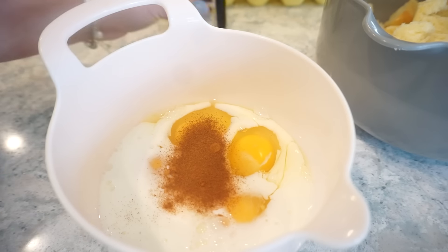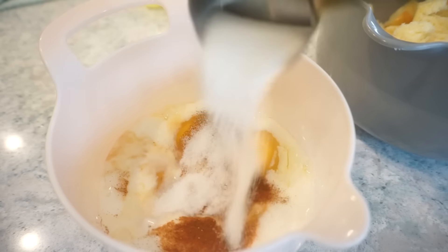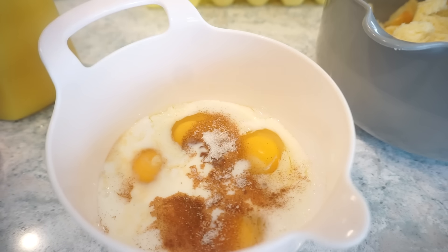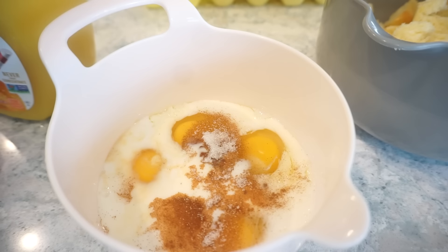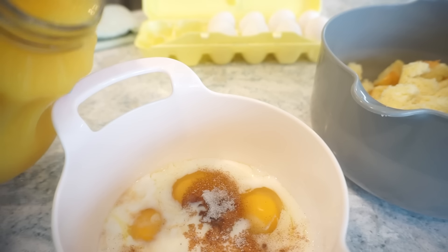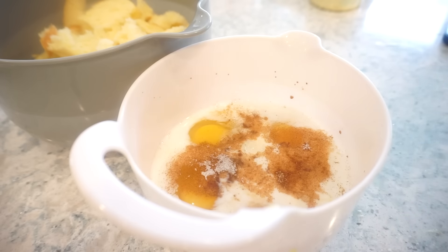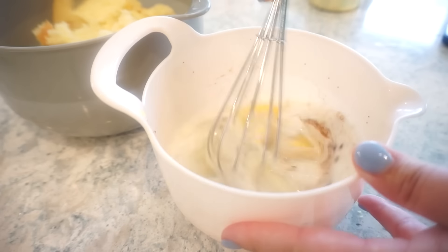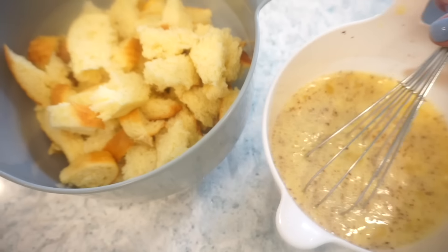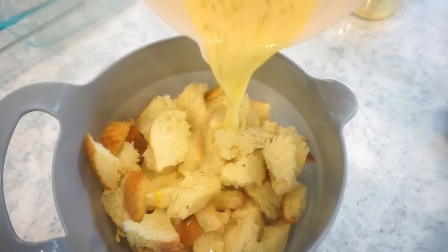Then about half a teaspoon of vanilla extract, some sugar, and the original recipe says half a tablespoon of orange juice — I don't know what half of half a tablespoon is, so I'm just going to put the tiniest splash of orange juice in here. Just whisk this all together, then pour it over top of your bread and fold it all together until it's nice and combined.